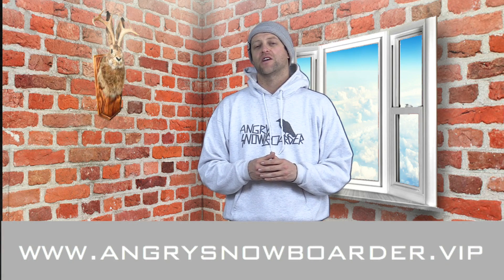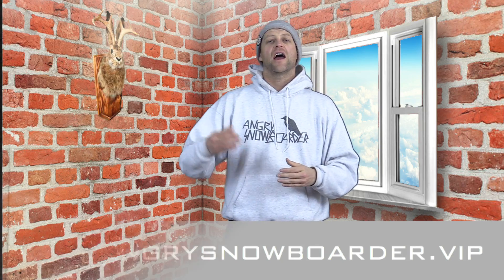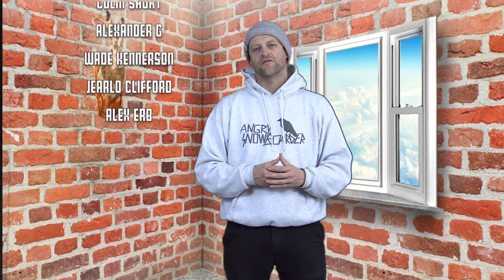If you're new here, remember to subscribe and click the bell so you're getting all those notifications and not missing any of the product review videos we've got coming out or the other content we do here on Angry Snowboarder. And if you'd really like to support us and want to see us build out our snowboarding network and expand our content, swing on over to Angry Snowboarder VIP. As always, I've been your host Adrian Lefebvre and I'll see you in another video.